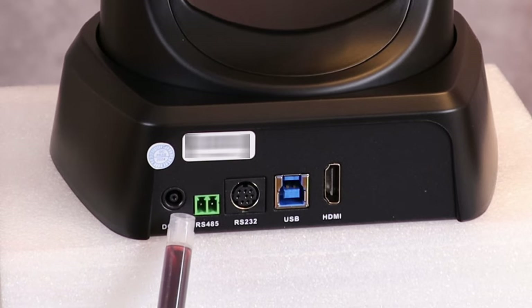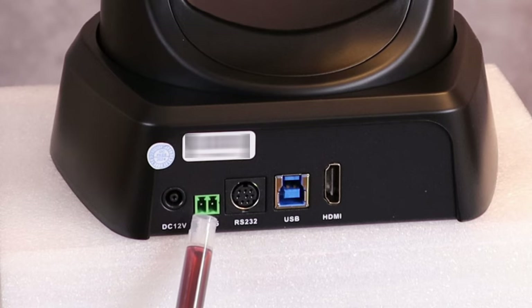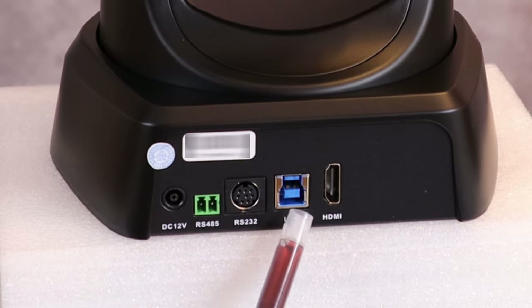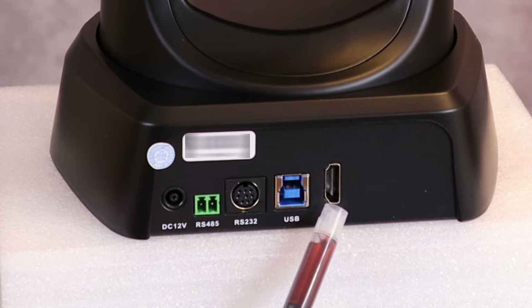Looking at the back, we have our power plug, we have an RS-485 plug, an RS-232 plug, our USB port, and an HDMI port.